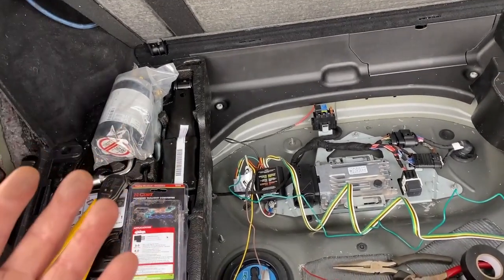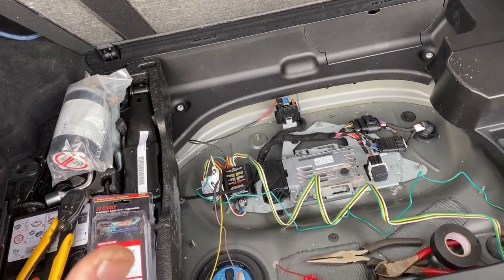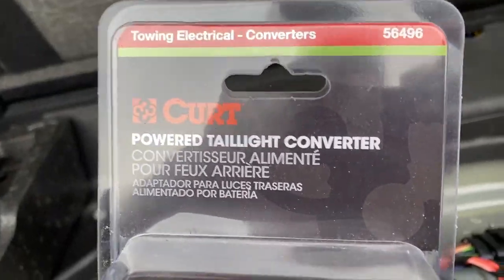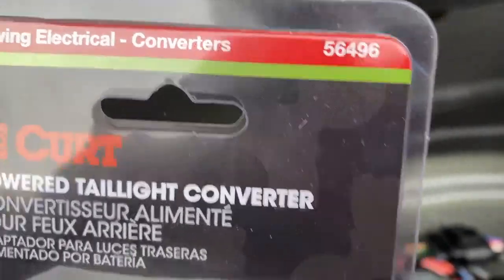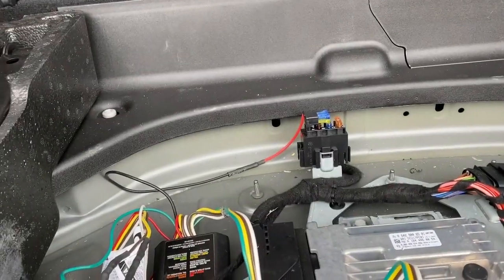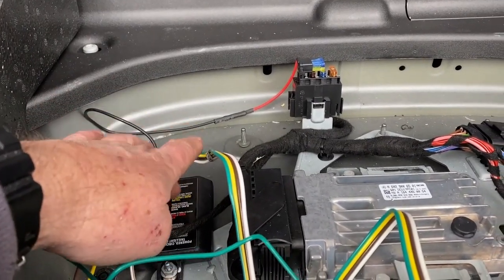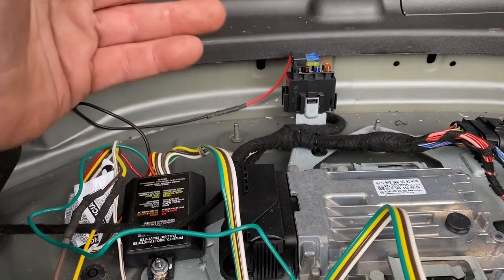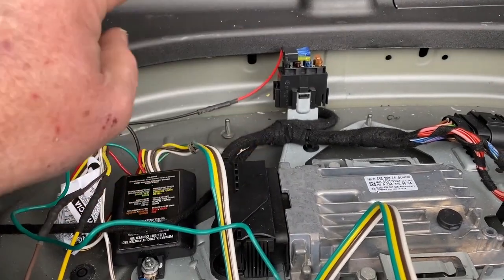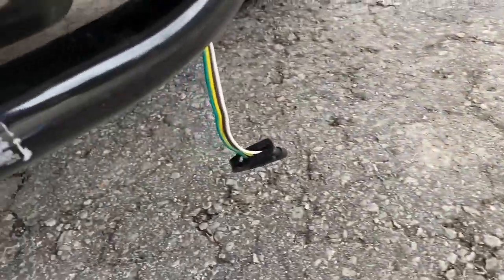I'll tell you the colors you need and what you need to do - it's not as hard as people will tell you, it's not dangerous, if you've got the GLK 250 diesel. What you need is the Curt 56496 - this is a powered, circuit-protected trailer connector. It has to take its own power, so it gets power independently. It is not using power from your bulbs, your lights, your turn signals, or your tail lights. It is taking a signal from them and then using its own power to send output to your trailer connector.